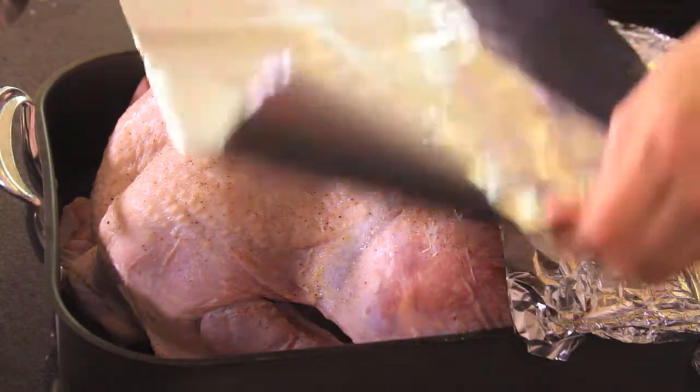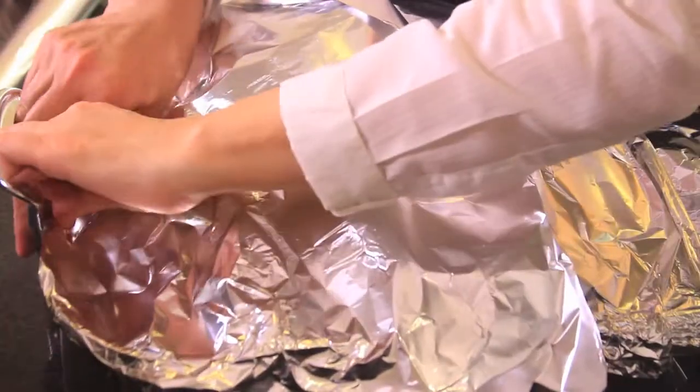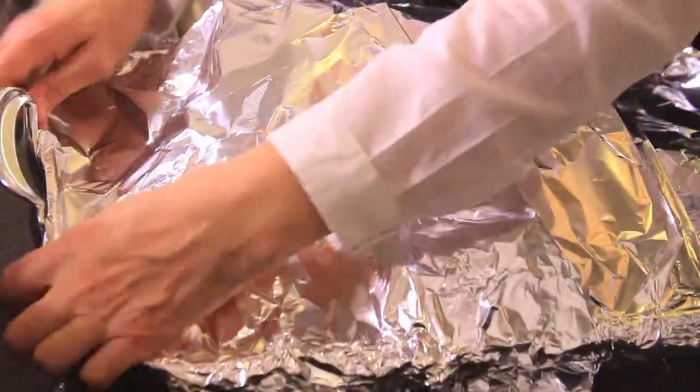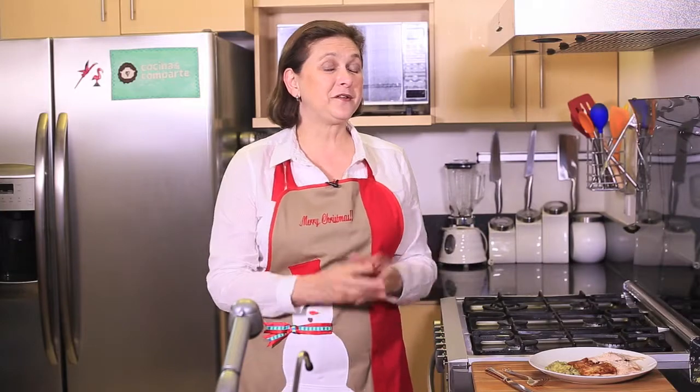The stuffing can be served as is or used to stuff the turkey. Preheat the oven to 350°F (175°C), cover the turkey with aluminum foil, and bake for two to three hours until the internal temperature of the breast reaches 150°F (71°C). Then remove the aluminum foil and let it brown for 30 minutes.